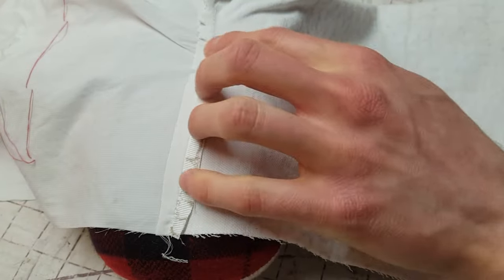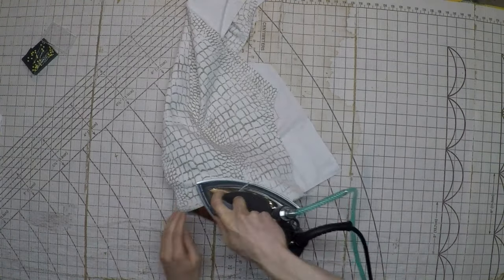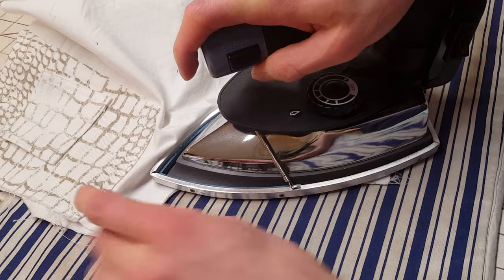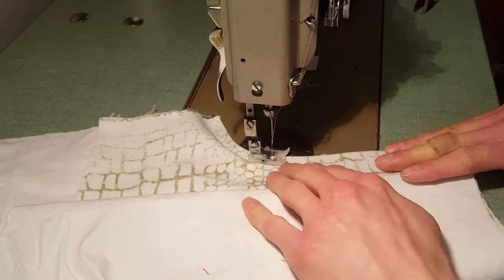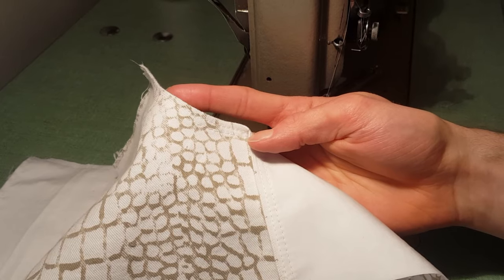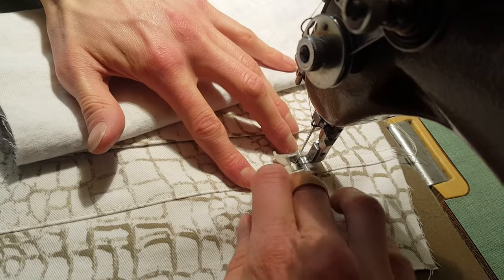I'm ironing on a tailor's ham — this is really helpful for ironing curves but you can do it flat as well. Next we'll flip the pocket lining to the way it wants to sit and press it in place. It's nicest if you push the edge where the two fabrics meet back by about an eighth of an inch, which will ensure that the pocket lining won't be visible when you're wearing the pants. Next we're stitching just off the edge to keep that fold in place, then sewing a second time about three-eighths of an inch off the edge.